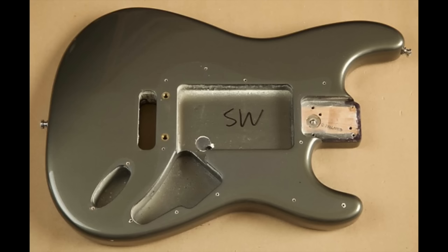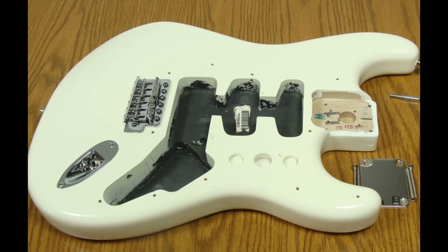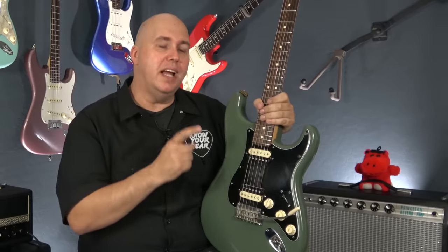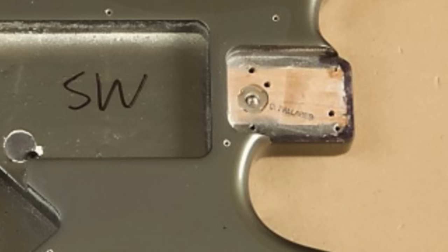If you remove the pickguard to look at the routing, note that certain early 2000s Fenders have a swimming pool route where everything is routed out like a big pool. Some American ones have humbucker/single/humbucker routing; vintage style will be single/single/single; made-in-Mexico is mostly humbucker/single/single — so routing patterns don't always mean something definitive. One thing all Fenders should have: when you remove the plate, you should see QA signatures, decals, serial numbers, or barcodes inside the cavity. It's very rare to pull apart a real Fender and find nothing in there.